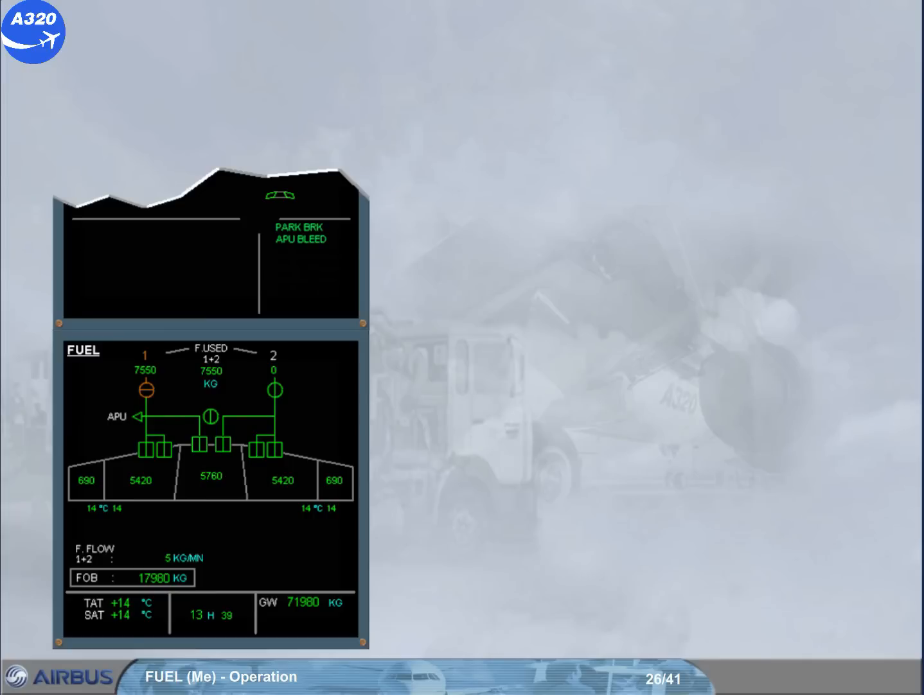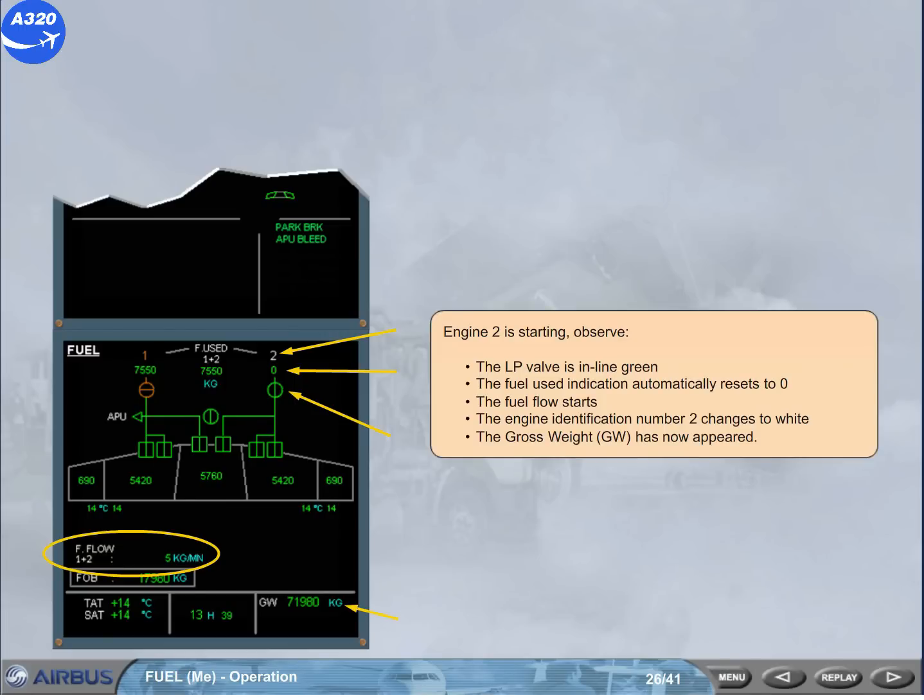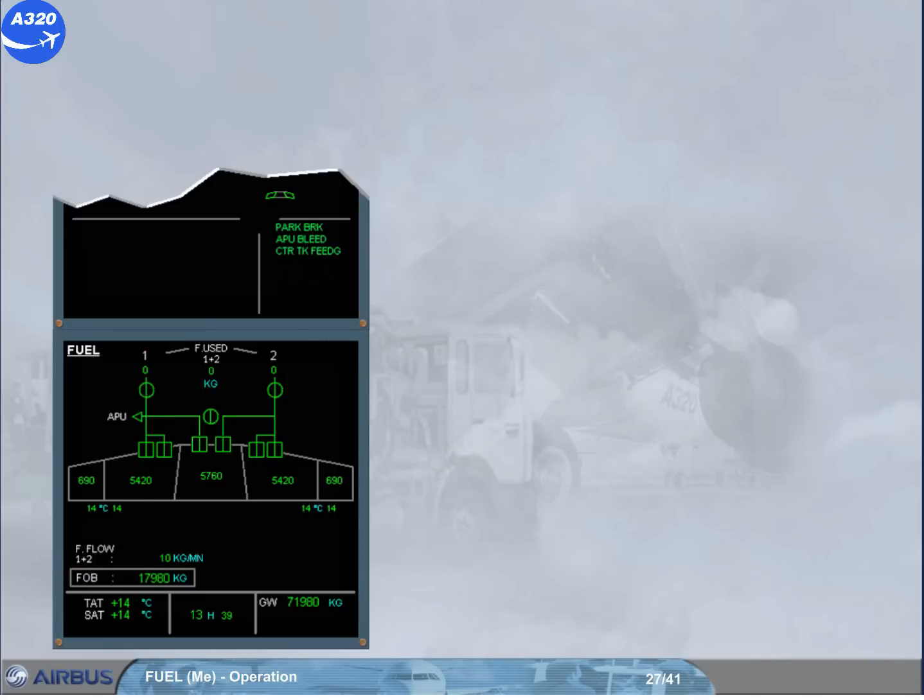Engine 2 is starting. Observe: the low pressure valve is in-line green. The fuel used indication automatically resets to zero. The fuel flow starts. Engine identification number 2 changes to white. Engine 1 is starting. Observe: the low pressure valve is in-line green. The fuel used indication automatically resets to zero. Engine 1 changes to white.